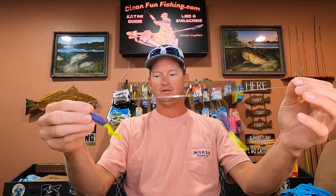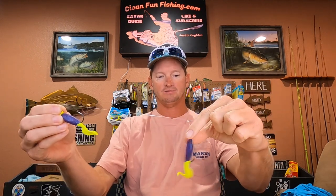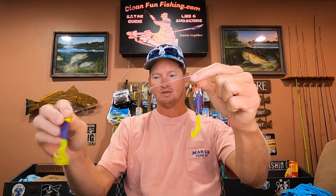How to tie a tandem rig for flounder — this will also work for speckled trout. It's a dual lure rig, meaning tandem, and I have a barrel swivel at the top, a weightless hook in the middle, and a jig head on the bottom. I'll show y'all how to tie it.